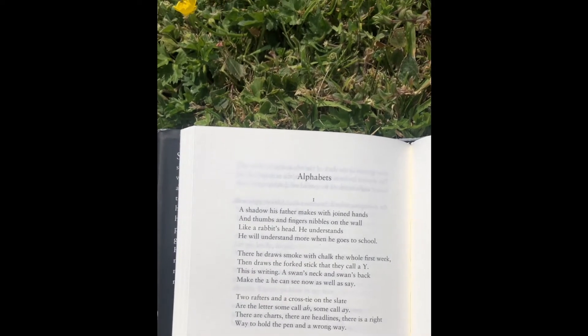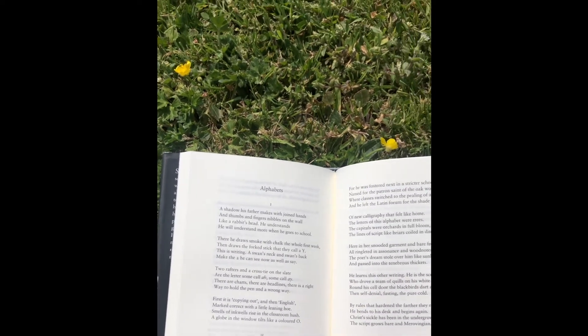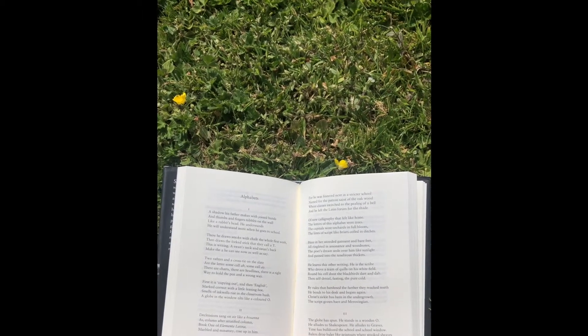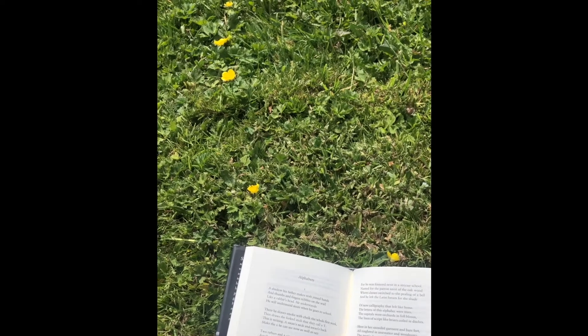Then draws the forked stick they call a Y. This is writing. A swan's neck and swan's back make the two he can see now as well as say. Two rafters and a cross tie on the slate are the letter some call A, some call A. There are charts, there are headlines.